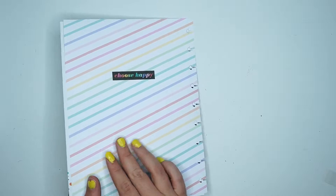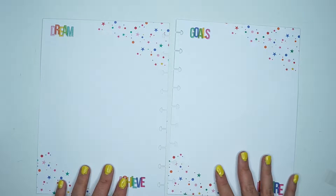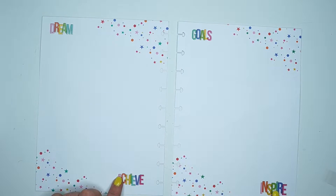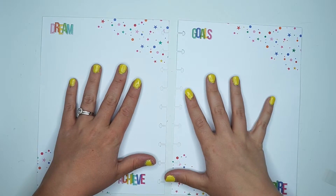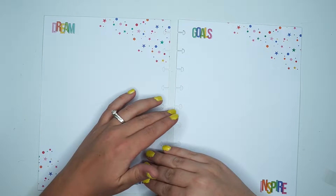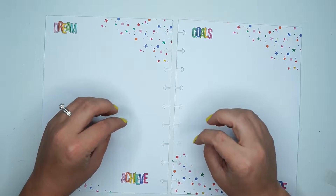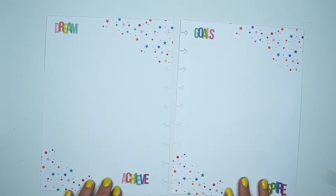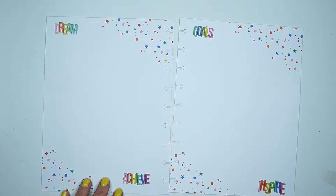It has quotes like 'choose happy' and 'go get it girl,' and then it has some content on the inside. I want to break this down into three sections — well, I know technically it could be four. I might do four, we'll see. I know that one of the sections is going to be family.